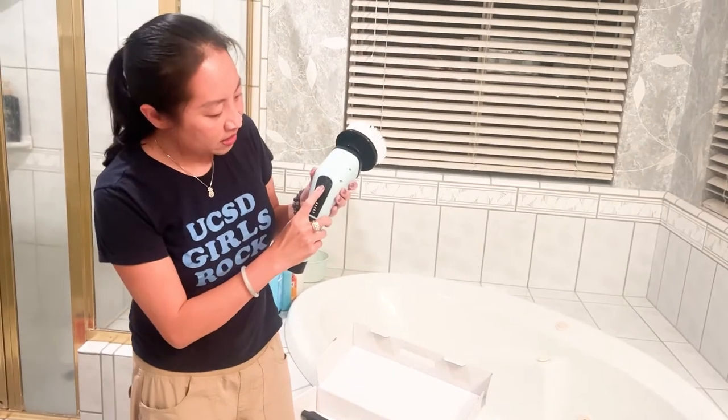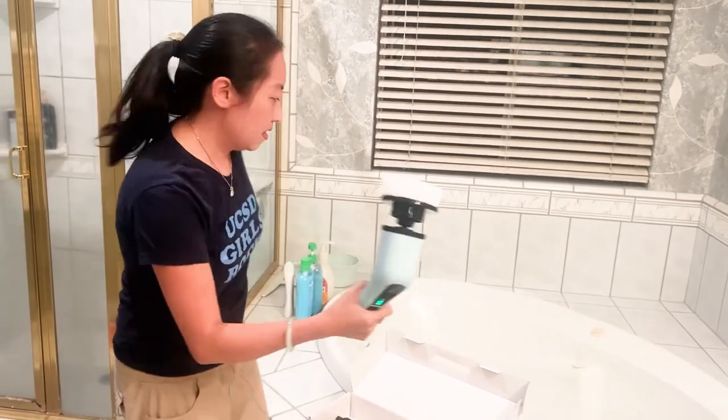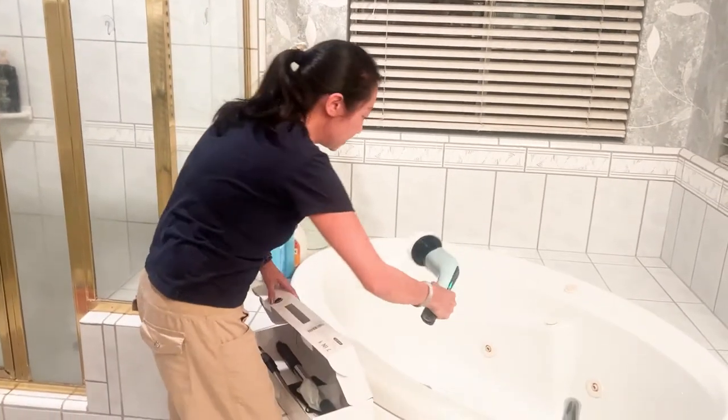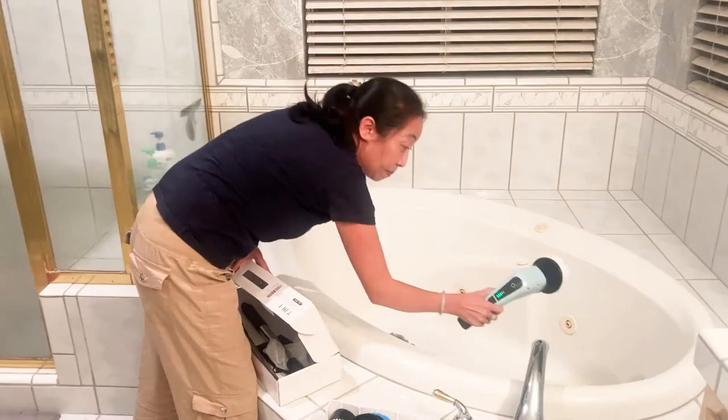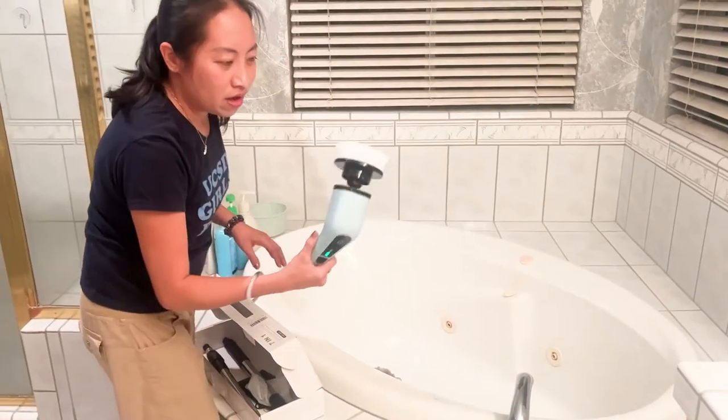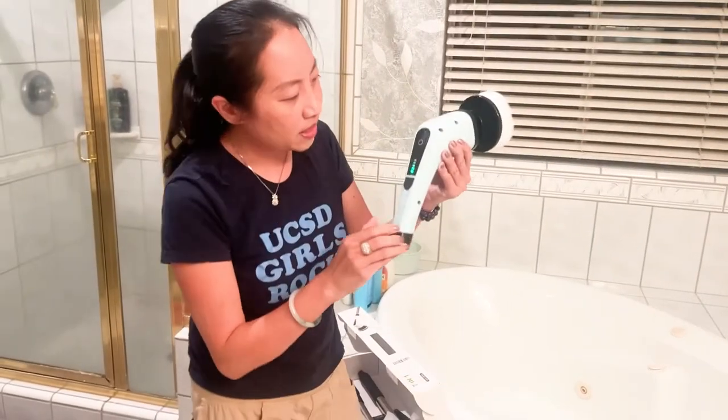Hopefully I put that on right — okay, there you go. So I can take this and scrub like the bathtub or the shower. That's kind of cool and interesting.